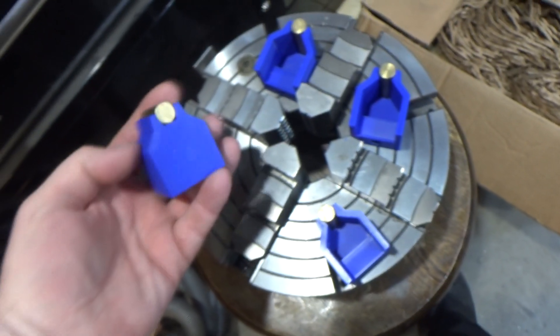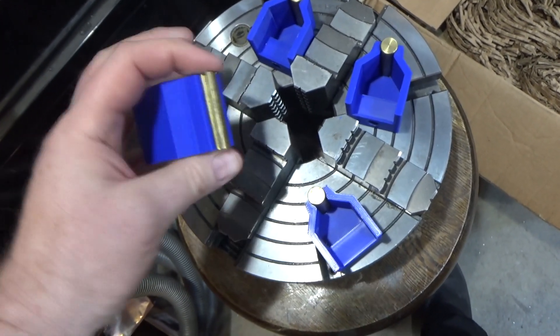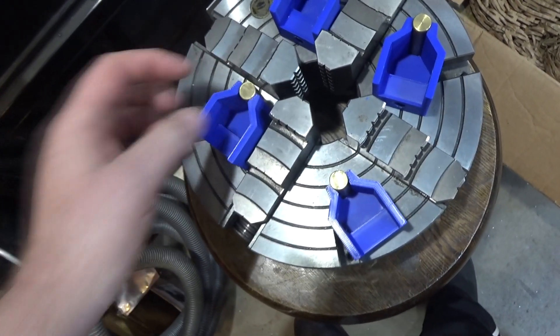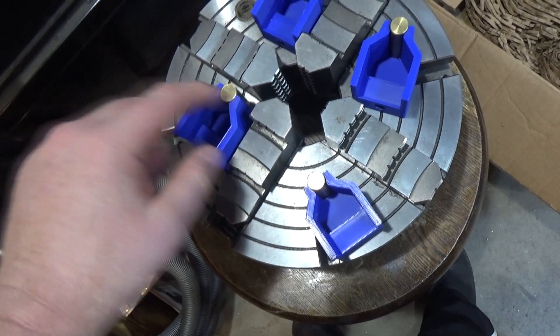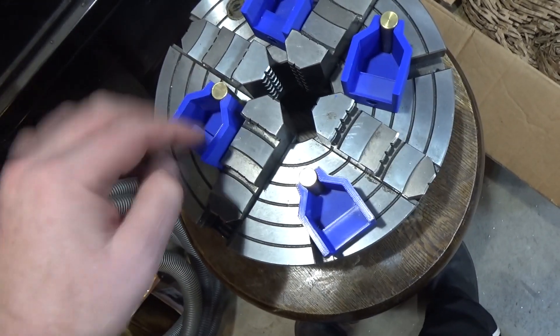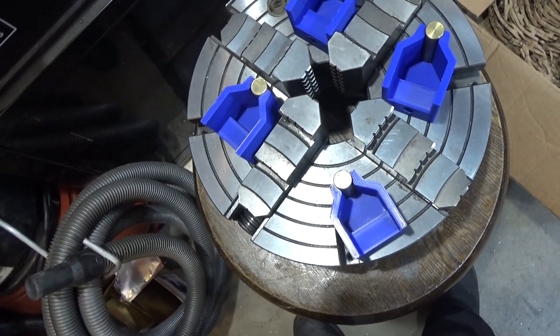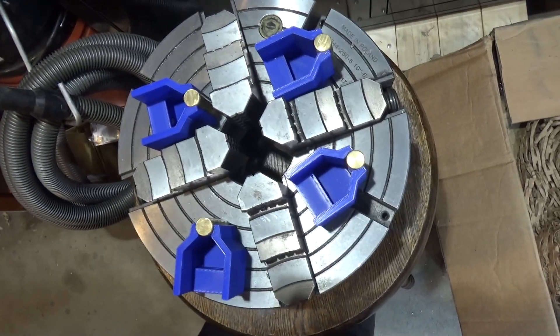Another variation I was just thinking of — instead of holding round half-inch brass rods, another design would be to hold flat brass stock right across the front: just make a slot where the back part touches the jaw and the front part is exposed to the part. That might be a little more challenging but it's another interesting idea to pursue.